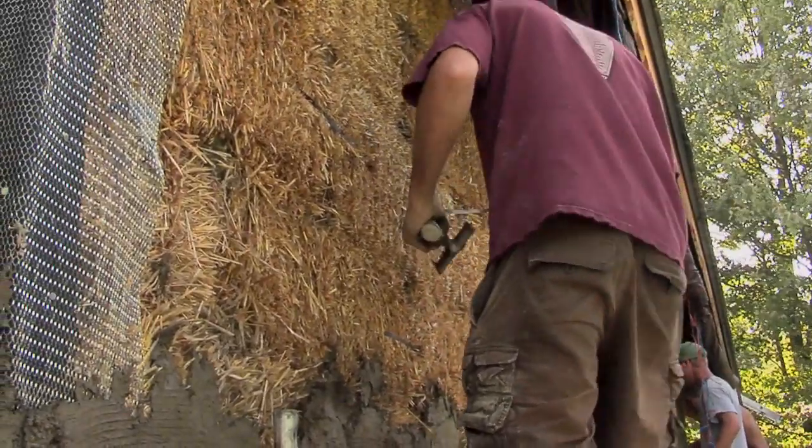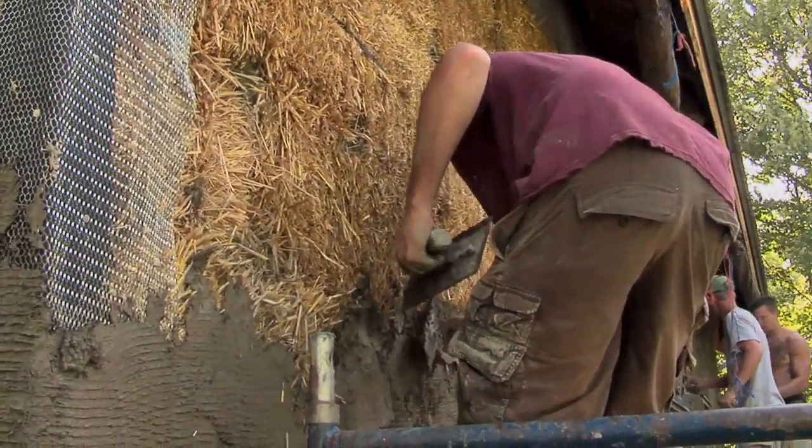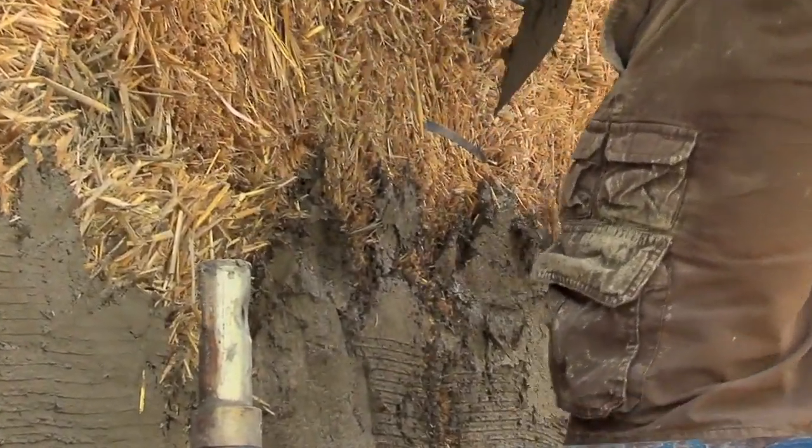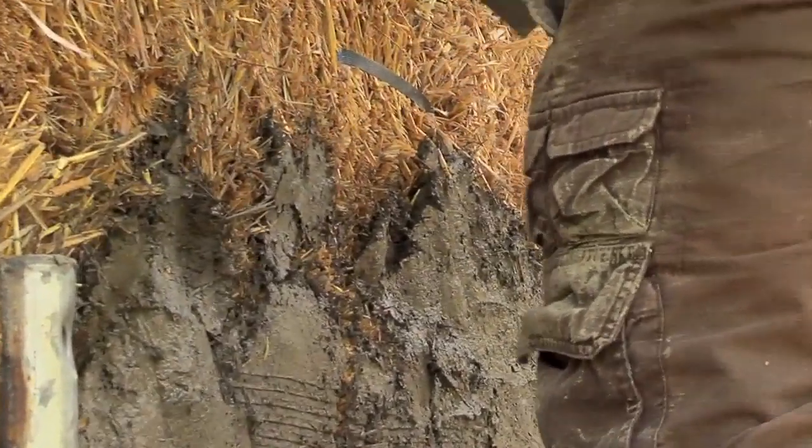We're putting the base coat plastering onto the north wall, putting about an inch thick off of the straw bale to give it a nice coat so it stays waterproof.